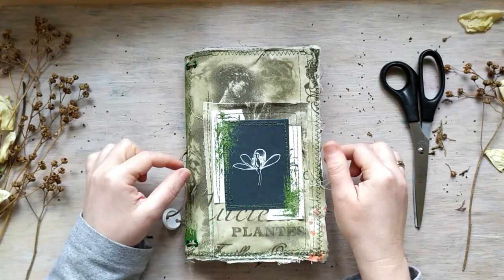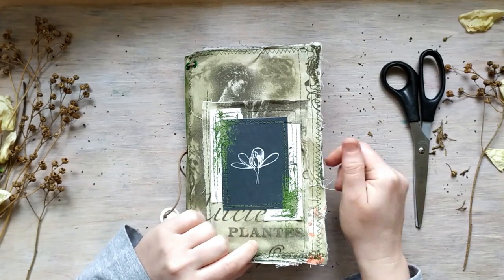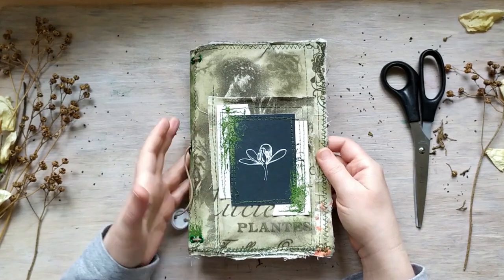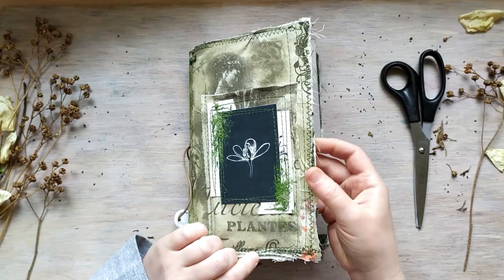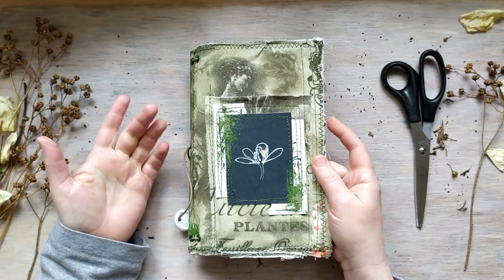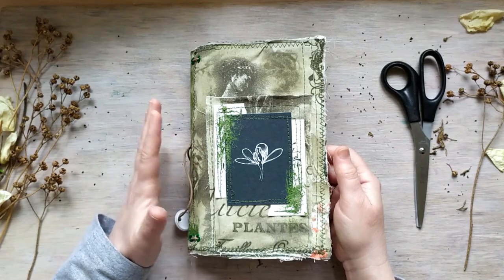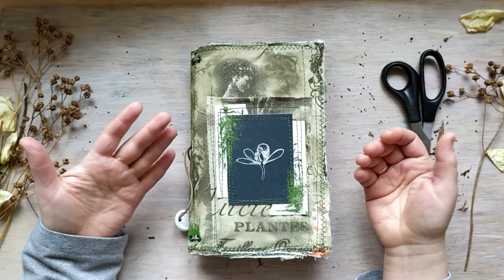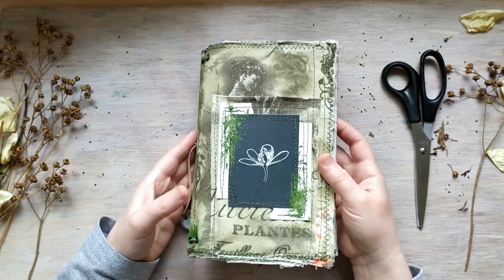So this one is with the black card — this is going to be the flower press one. I'll think about the name. As you can see, the edges are worn and the strings are not always fixed, because with time it will get even more worn. It's just to make the general style. It shouldn't look dirty — it should look worn and used and very, very loved.